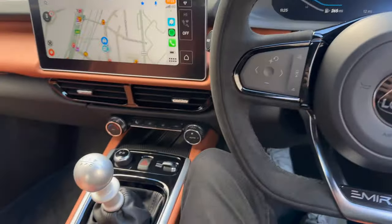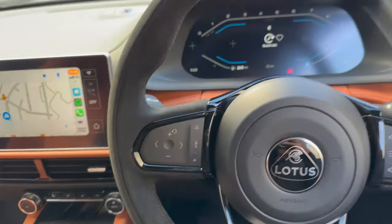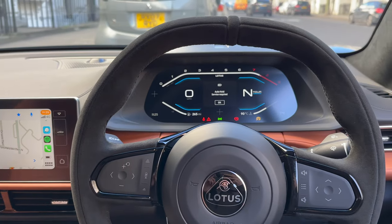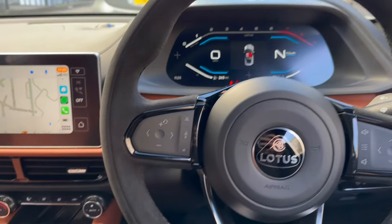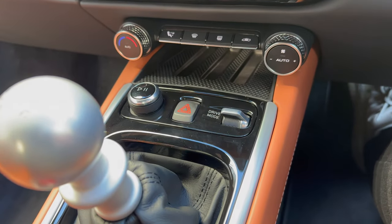So now I'm inside. To turn it on, we just lift up this button and press start. You get quite a cool display — digital dash. You can change the drive mode just here, which is pretty cool.